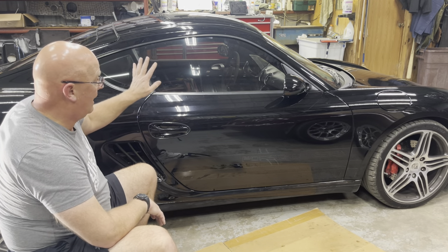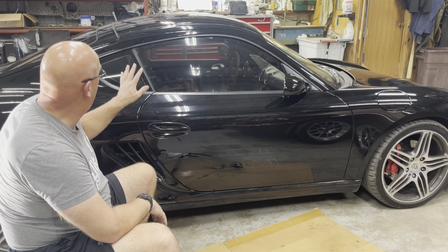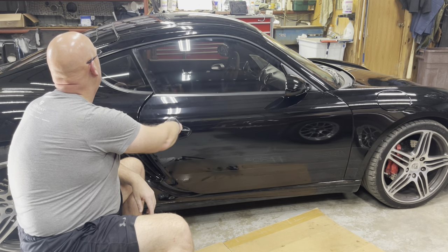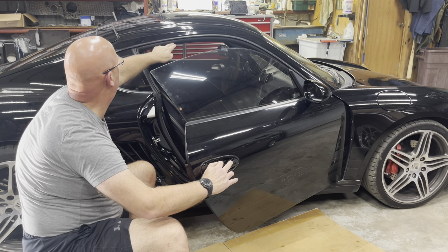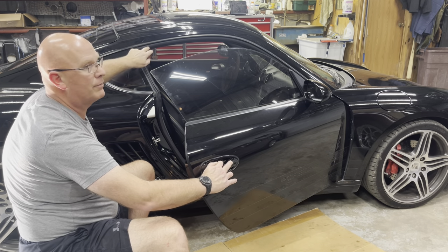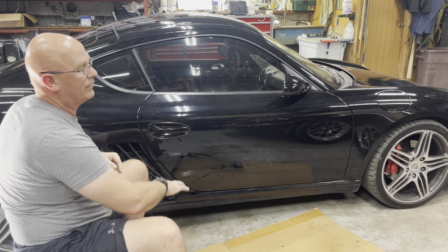Mine is pretty well level, and when I close it, it's exactly parallel. So I'm okay on level. I'm okay on height too — it's supposed to be four millimeters above the bottom of the trim there, and I'm well into that.